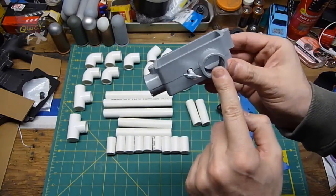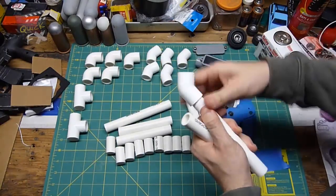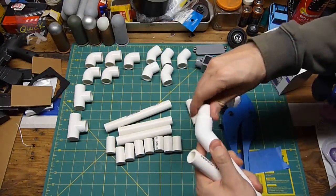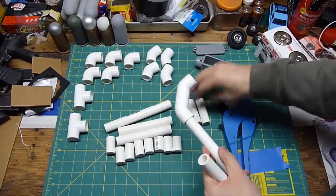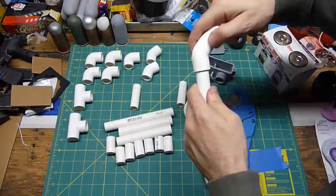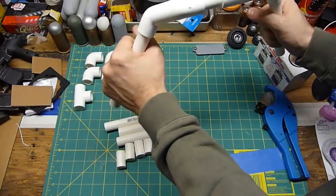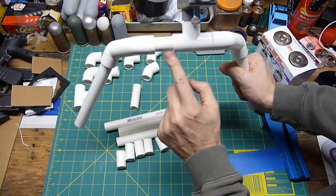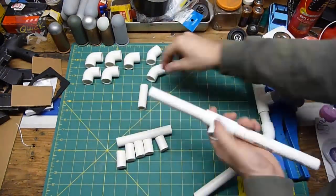Now let's assemble the handles. Take your six-to-seven inch straights and 45-degree angles, connect those together with the one-and-a-half inch straights. Assemble both handles, connecting them to a T-joint with a one-and-a-half inch connection on one side and a two-and-a-half inch connection on the other side. The two-and-a-half inch connection goes on the opposite side of your shoulder rest to compensate for the camera being slightly off center.